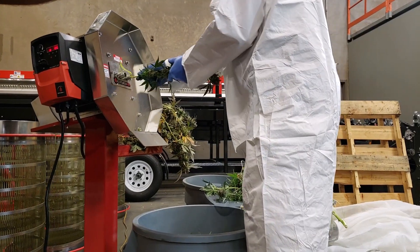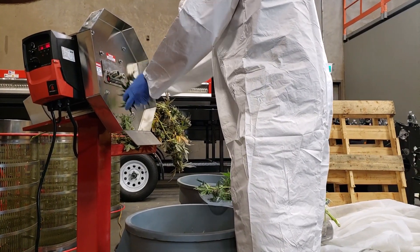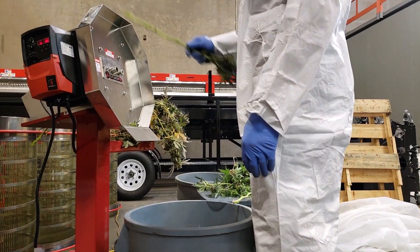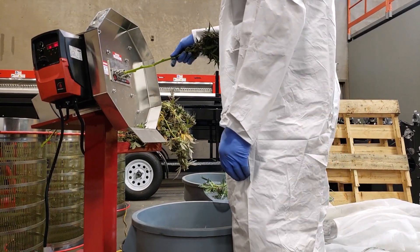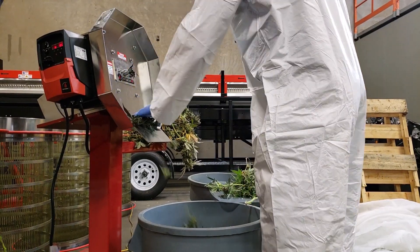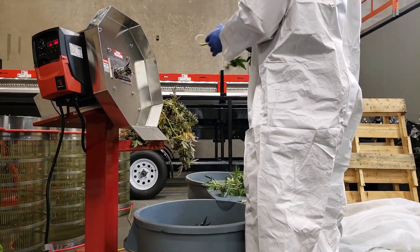You can see the jam-ups are quite rare with these machines — you can run them for hours without having any jam-ups. But in case you did ever have a jam, only that stem right there would cause it. That stem would not fit most other bucking machines on the market today.